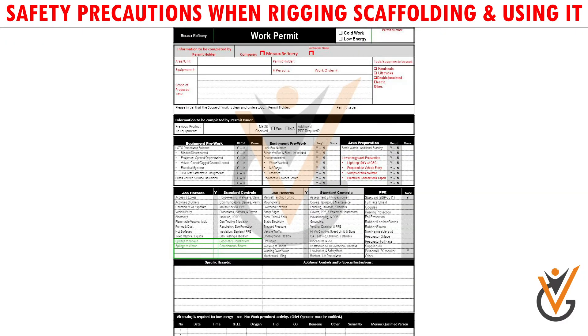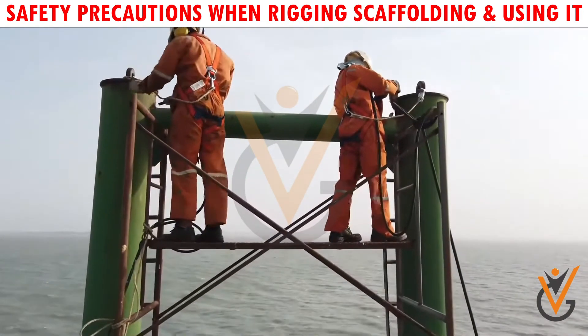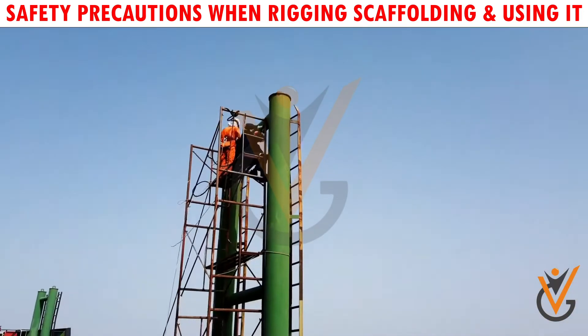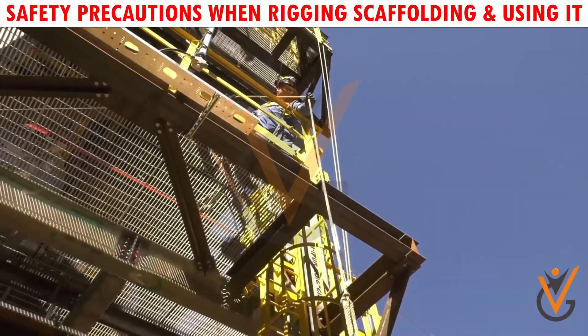Cold work permit is required. A competent third-party certified person is allowed for scaffolding job. Pulley and rope should be used for light material lifting.